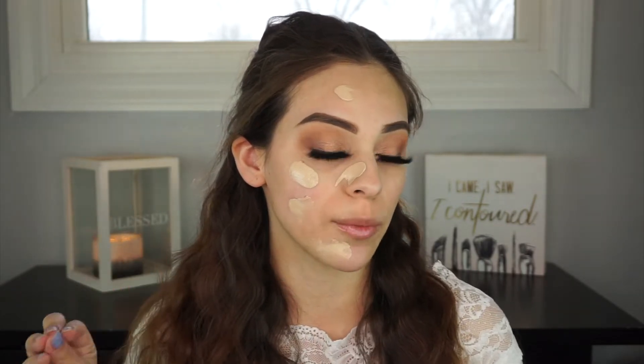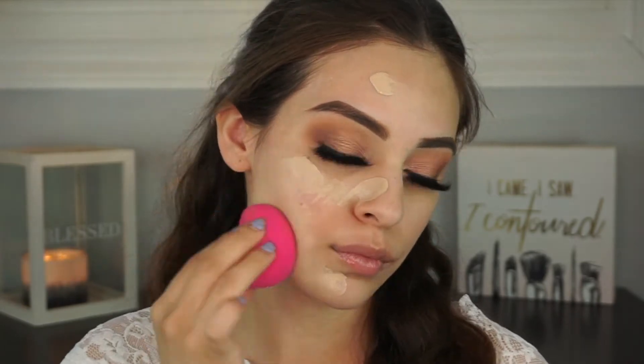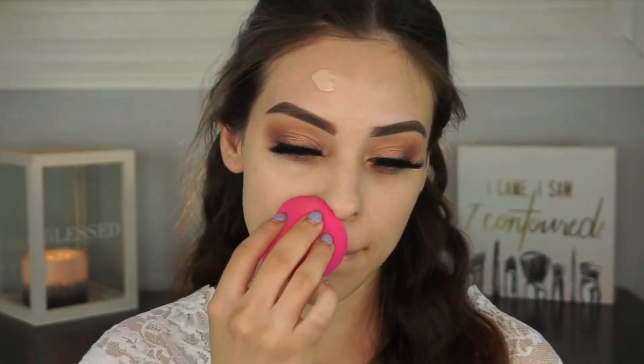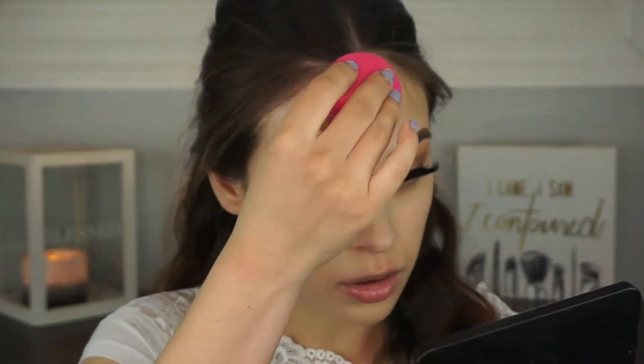I'm going to be applying my foundation with a beauty sponge — specifically my Wet and Wild beauty sponge. I'll start with about this much on the face and blend it out. I think this might be a little too light for my skin tone, but we'll see. So this is the side with one layer on. One layer gives pretty light to medium coverage; it could be because I'm using a beauty sponge and not a brush. I'm going to apply a second layer with the sponge, and then apply the other side with a brush to compare.